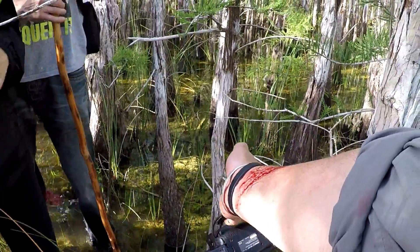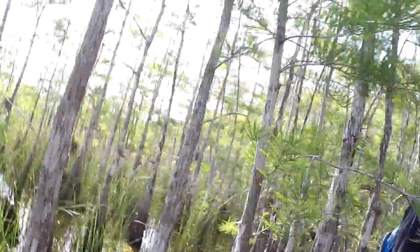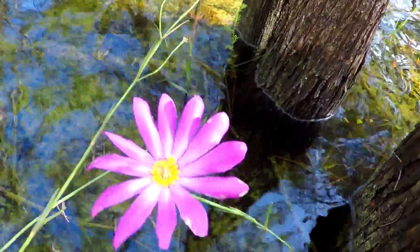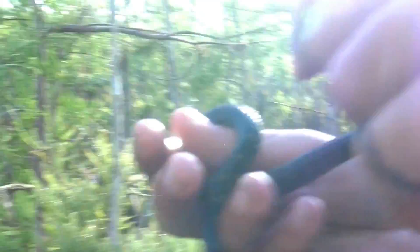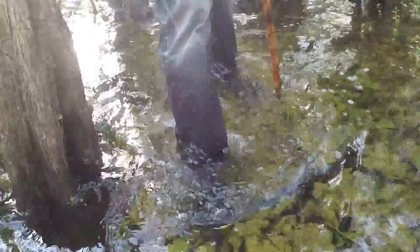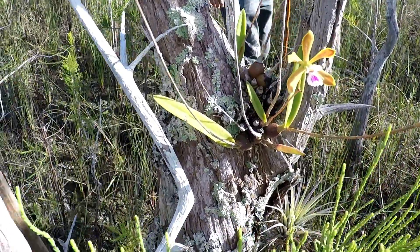That was from sawgrass — oh yes! The water level is pretty high so it's an awesome walk. We've already found a couple of snakes, a bunch of wildlife, orchids. So I'm looking forward to continuing on with the trekking and see what else we find.